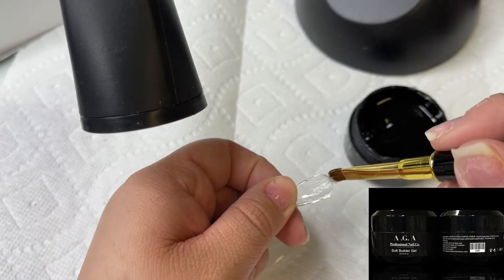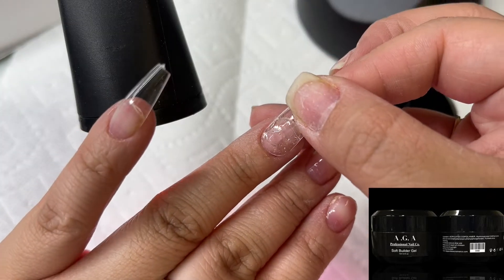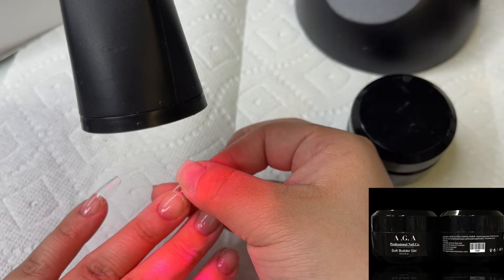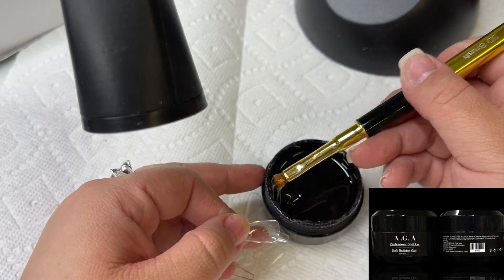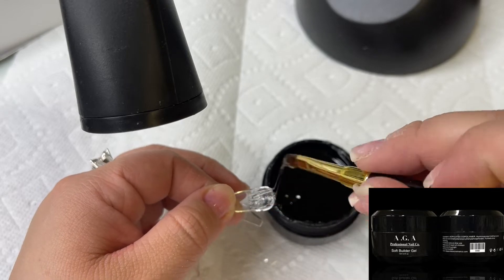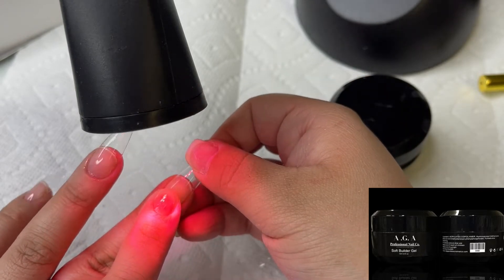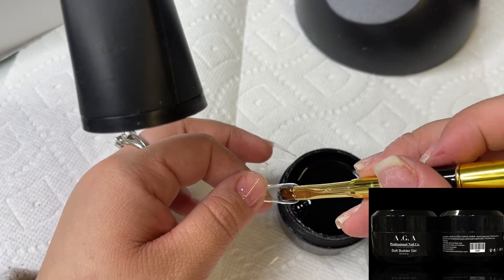We have this swan neck LED light available in white and in black. Especially if you're doing your own nails, this light is super convenient. I've also been using it with my customers and I absolutely love it. When I'm doing my own nails, I apply the gel directly to the nail, press it on, and cure it under this light for about 30 seconds. Then I just repeat the process on all of my nails.